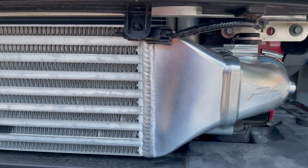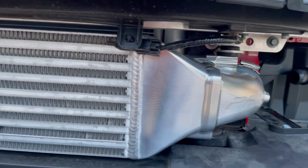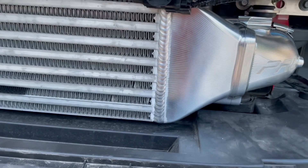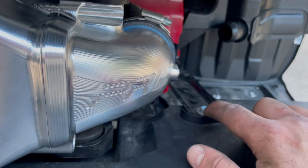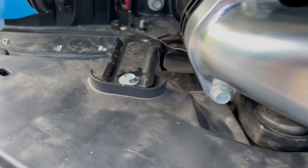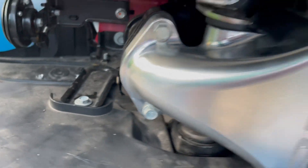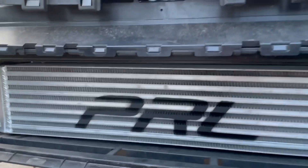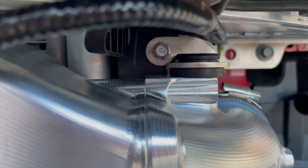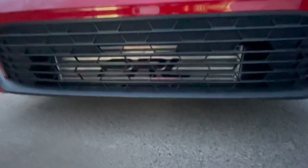Once I do that, everything goes back together — bumper and all. Also, I forgot to mention: when you're putting in the intercooler you can't just put it in straight. You can loosen two 10 millimeter bolts — you don't have to take them off completely — and push this piece down to fit the intercooler in without removing everything. Just saves you a little headache. Then put the factory rubber piece on the PRL brackets and they hold up pretty good.